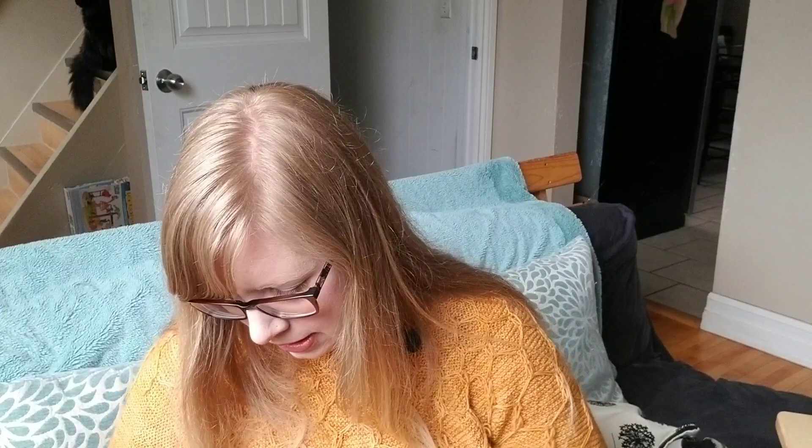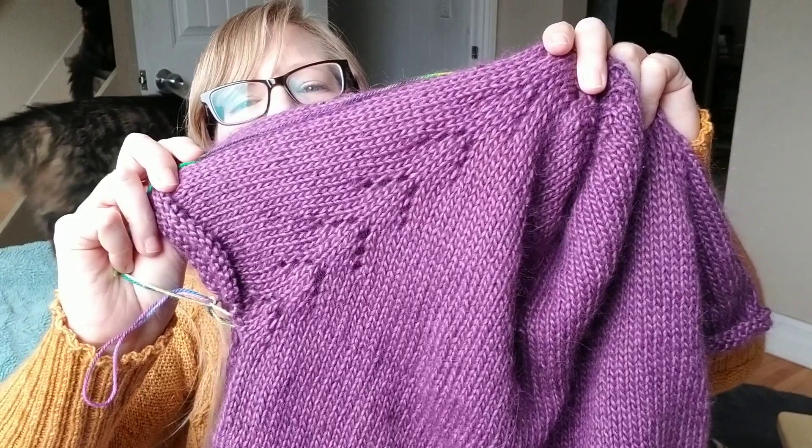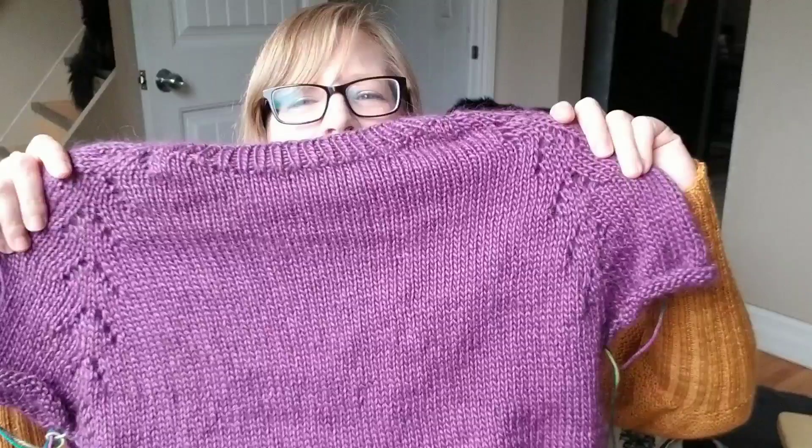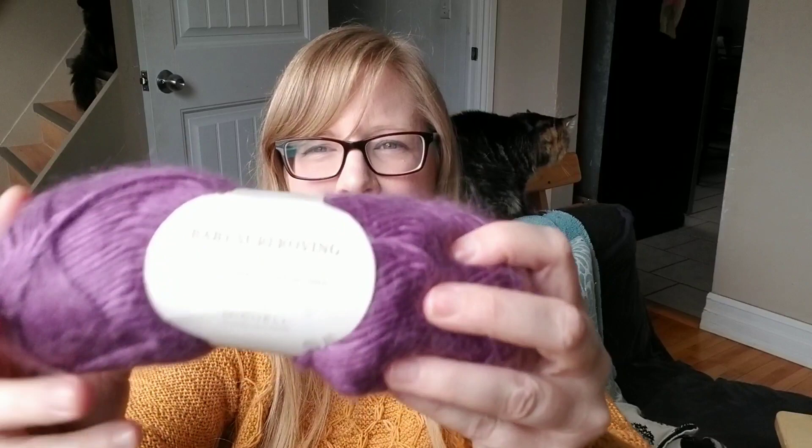The next work in progress is my Felix Pullover by Amy Kristoffers — I've heard it pronounced both ways. I've made a bit of progress on this one. This is the front. I've put a few inches on and I just love this beautiful detailing along the raglan sleeves — so pretty. I'm knitting this up out of a beautiful baby Suri roving — it's 40% baby Suri opaca, 40% merino, and 20% silk, and it is so soft.